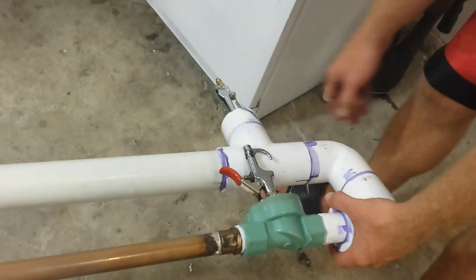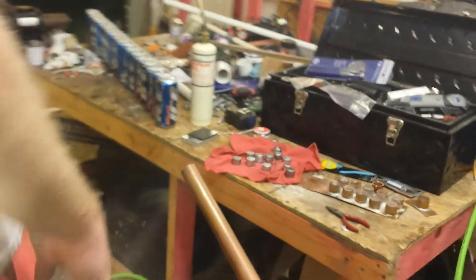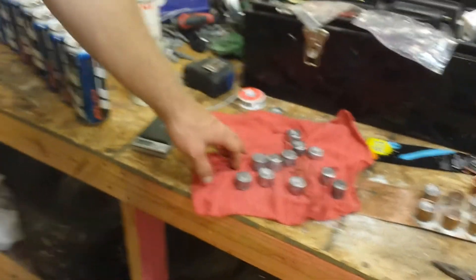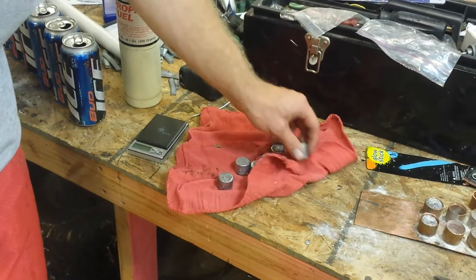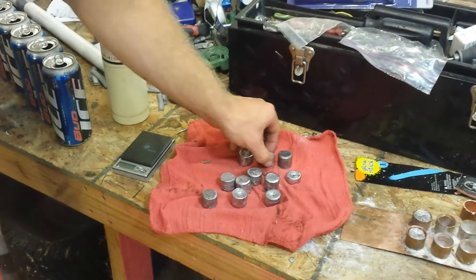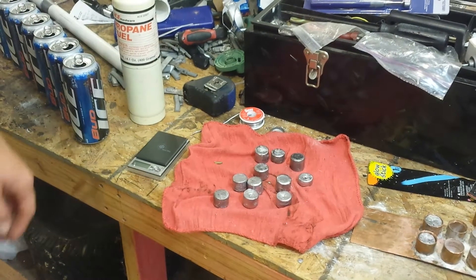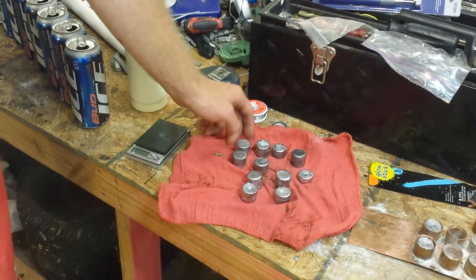Less than $100. This is a potato gun, but we got some different things we like to shoot out. I'll show you something that I made. Look over here — these are some lead pellets, and these hit pretty hard. You got potatoes, you got marbles — a variety of things you can shoot out of a pneumatic potato gun.